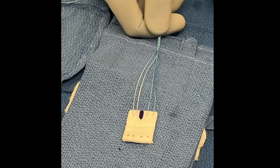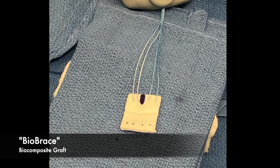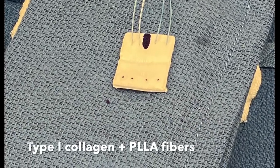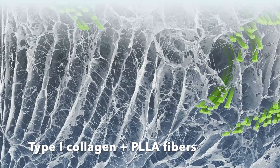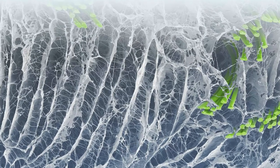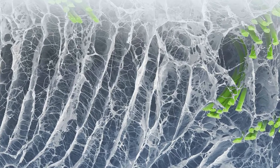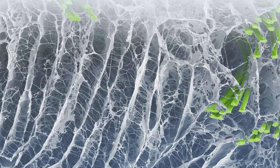At this point we bring in the BioBrace graft. It's a highly porous type 1 collagen implant augmented with PLLA fibers. The porosity allows rapid host cellular ingrowth and regeneration, while the PLLA fibers provide time-zero strength to the repair.